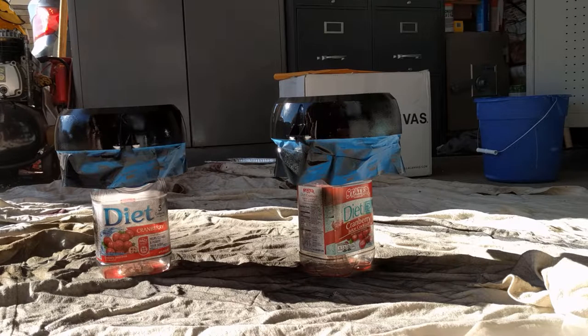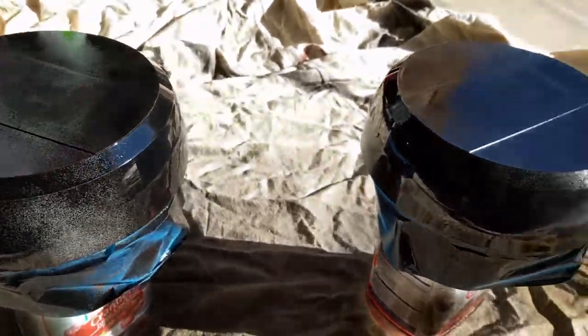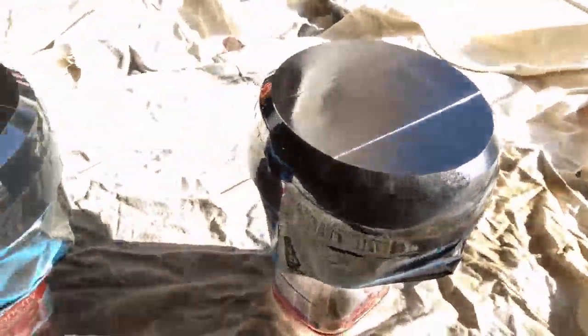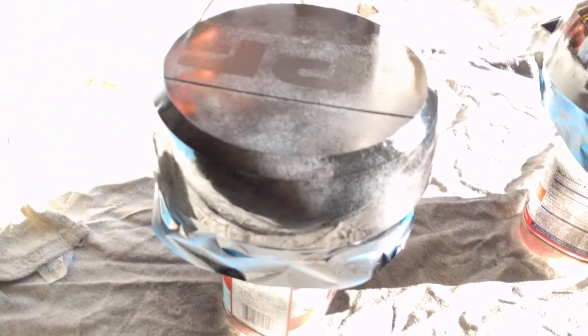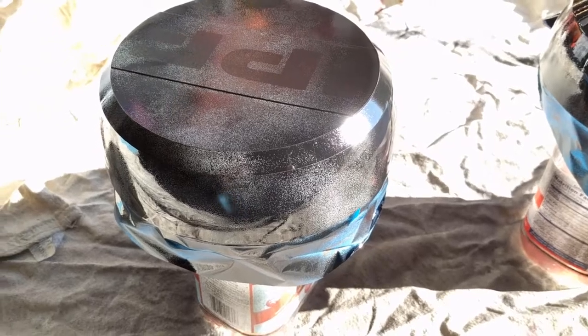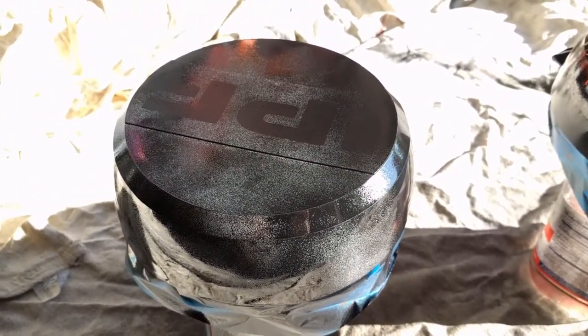Coat one is on there. It's not the cleanest spray I've ever used, but it should do the job. We'll put a couple more coats on, let it sit overnight, and then go ahead and put them back on to see how they look.